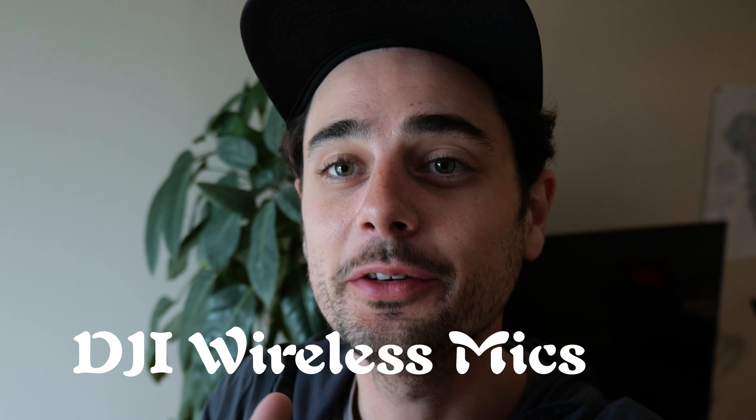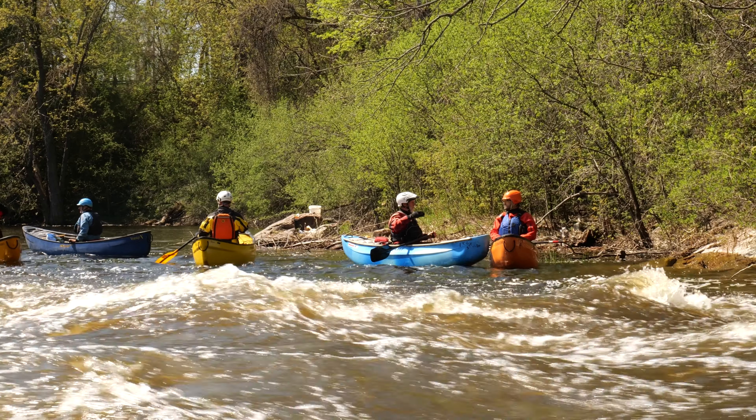My good friend Derek at Paddle.ca lent me his DJI wireless mics, so I was able to sit across the river from Paul Mason as he was teaching his course and it sounded like he was sitting right in my ear. It was one of the coolest things ever — basically like watching a YouTube video but you're actually there, so I had to wake myself up once in a while to remember that I was filming.